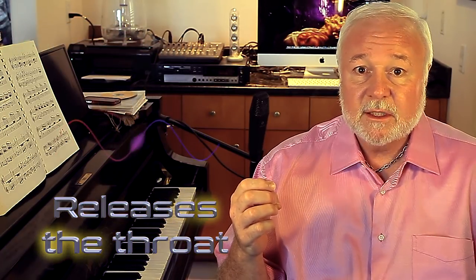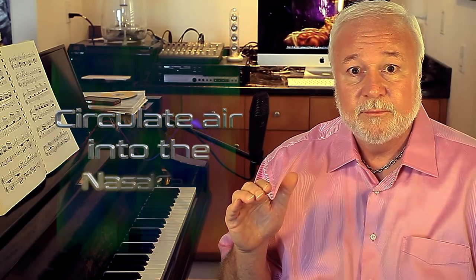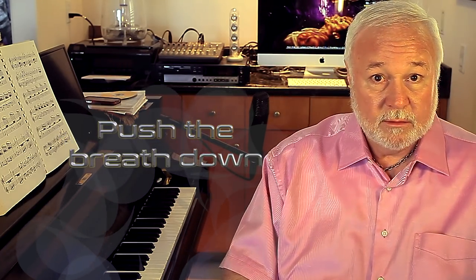The real job of the mask is to release this, so we always circulate air into the nasal cavity. But don't make everything complicated — it's very easy, very light. All we're going to do is yawn as we're going up to the top and pushing the breath down. Practice this because it really works!